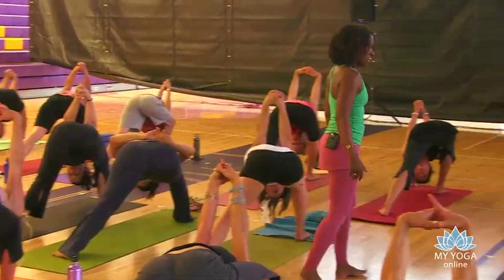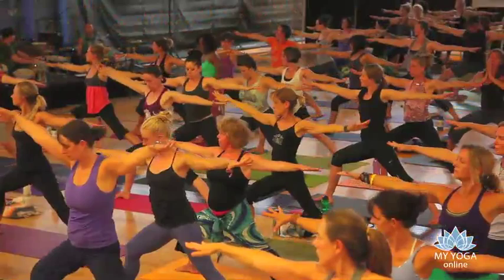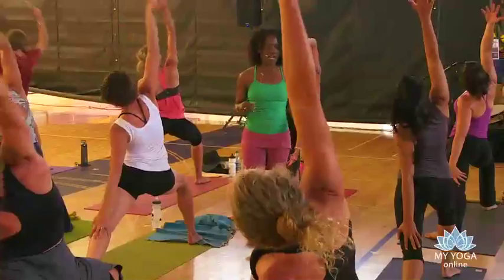Inhale, rise back up. Warrior one. Open wide. Warrior two. Now we're going to begin to sink into a little flow here. The right arm lifts up. Peaceful. Side angle — forearm to the thigh or right hand to the mat. We have two more. Inhale, peaceful. Exhale, side angle.